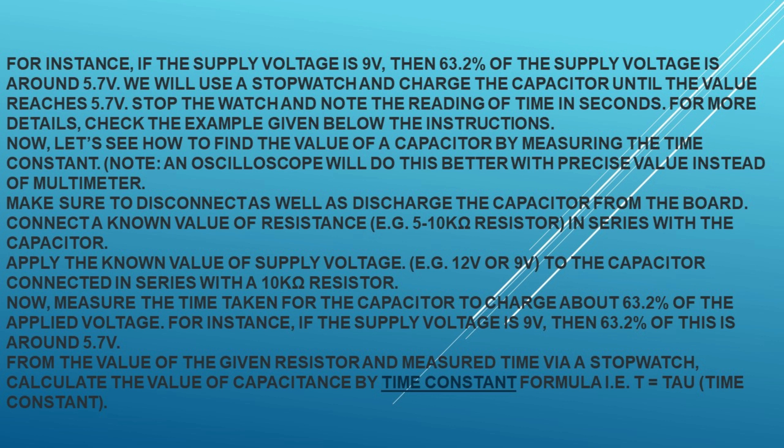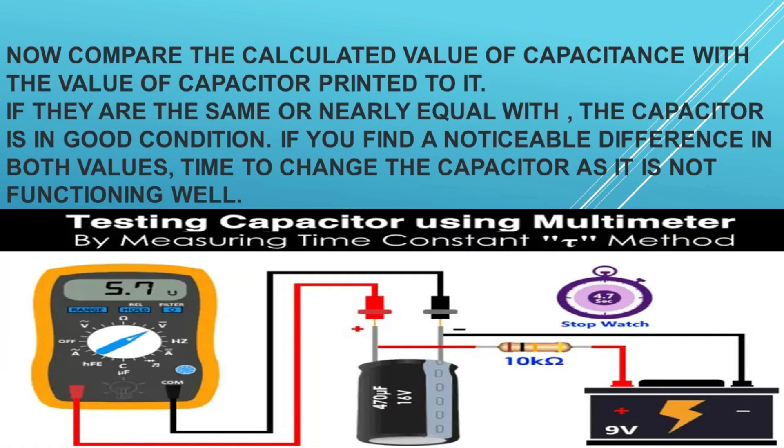Make sure to disconnect at least one lead — positive (long) or negative (short) — of the capacitor from the circuit. Check the capacitor voltage rating printed on it; for example, 16V. Charge this capacitor for a few seconds to less than the rated voltage — for example, charge a 16V capacitor with a 9V battery. If the battery voltage is greater than the nominal voltage of the capacitor, it will damage or burst the capacitor.